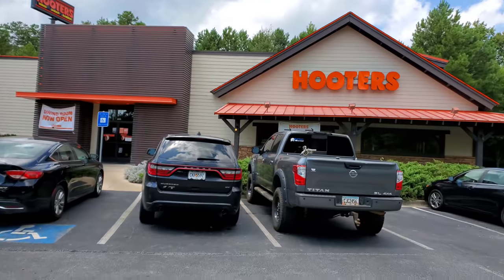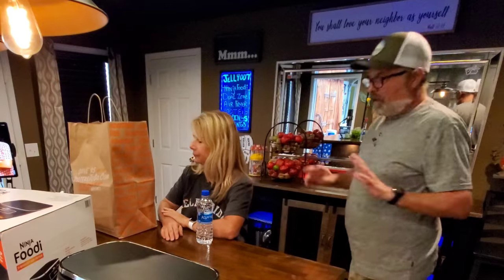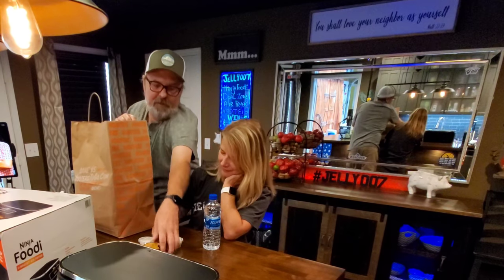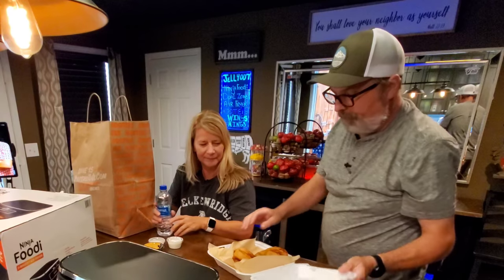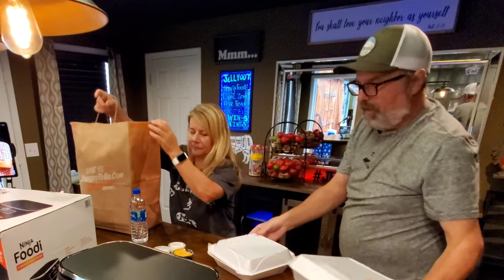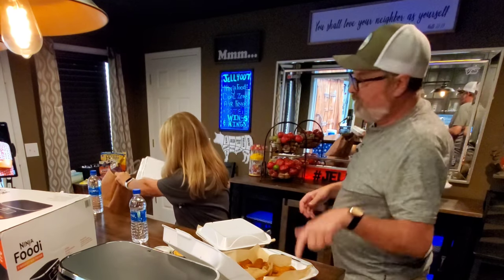The best way I could think of to see how close my wings are to theirs was to go get some from Hooters and take them home — that's what I did. The car was already smelling like hot wings. Here are the Hooters wings for me and Babydoll to compare. They've got Medium, Hot, Three Mile Island sauce, and onion rings. They didn't mark the containers, but you can tell Three Mile Island by the color.